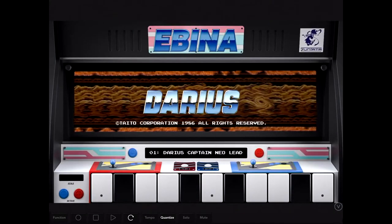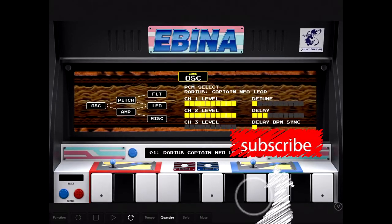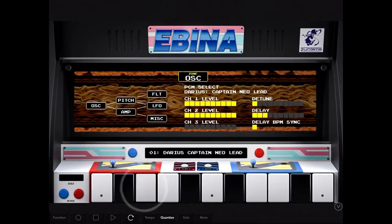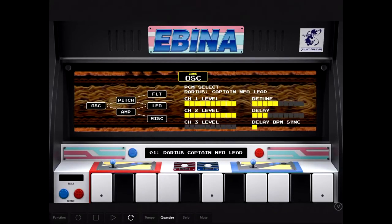This is the Ibina. It's a chiptune kind of device, which also includes drums and sound effects. It's in-core gadget, and it's from Taito, which is an old video game company.